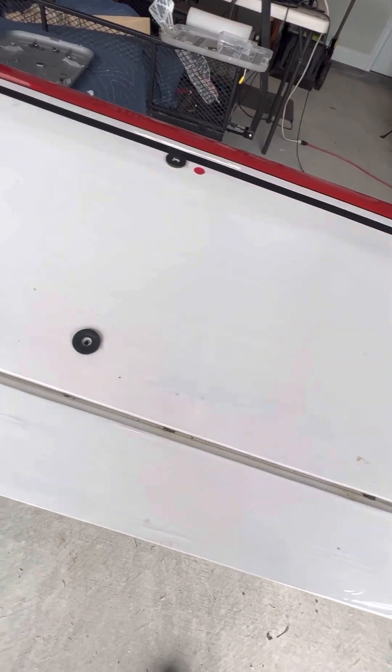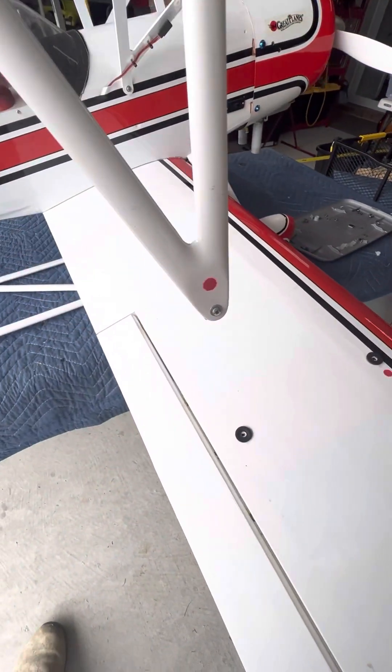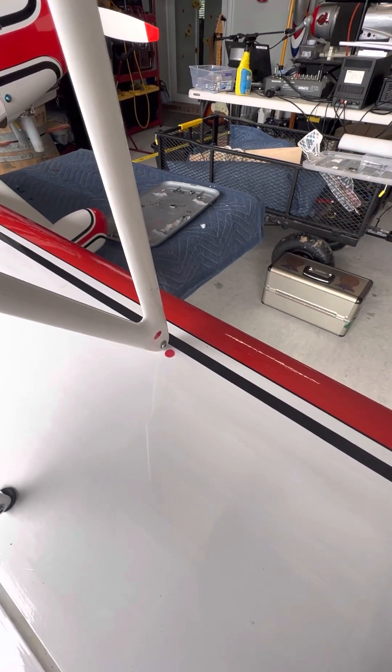These are where the other cabane struts go in. See the red dot? Red dot matches that red dot — that one goes there. The other side has a black dot.